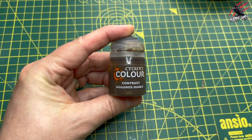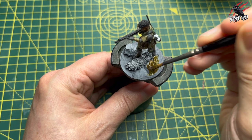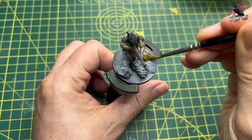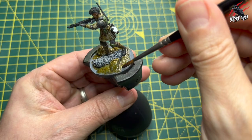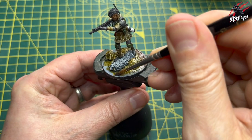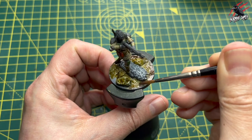Next up is contrast Aggaros Dunes, which I'm going to use on the base — going over all the rocks and the dirt, leaving some patches that are flatter for a different color. I'm going to do a wet blend, so I cover most of it in Aggaros Dunes and then move on to contrast Guilliman Flesh. It's an odd choice, but it works really nicely with the Aggaros Dunes — letting them wet blend and bleed into each other for some nice effects, a bit like watercolor. That's going to match the board that comes in Apex Legends.